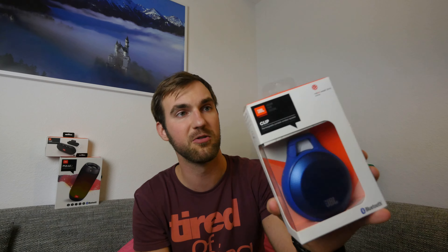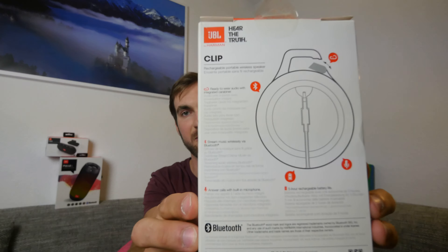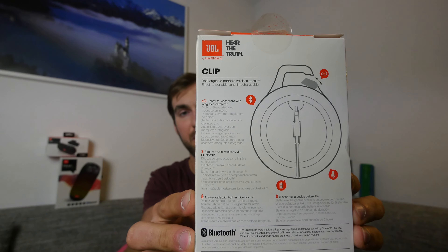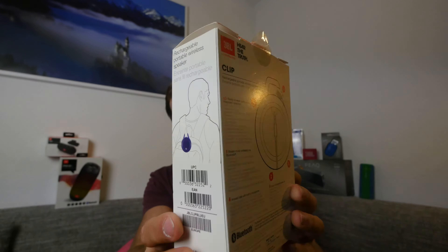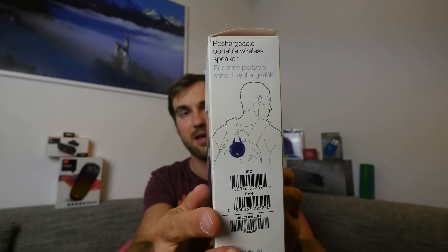It looks quite beautiful. We will take it out of the box in a second. On the back you can read that you can directly connect it to a player, and it's also easy to use via Bluetooth. It's easy to put anywhere because it has a carabiner — a little mechanism on the top — which we will try out in a second.